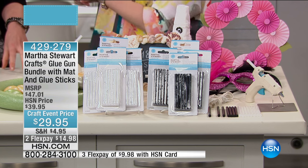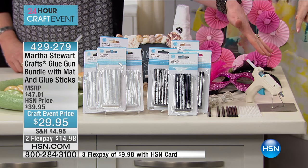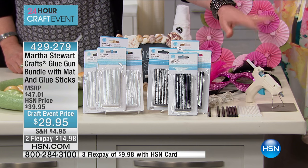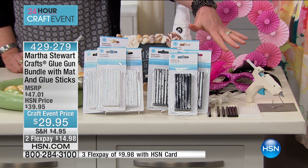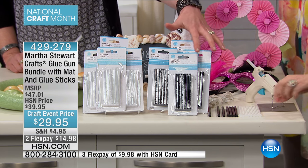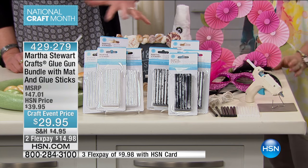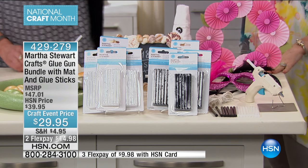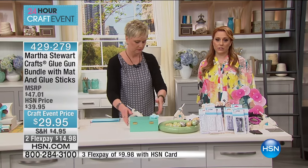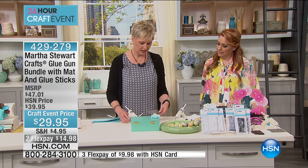You're getting a big bundle. You're getting the glue gun, the silicone drip mat, and the metal stand that comes with the glue gun — which is super important. We originally thought you were getting nine glue sticks, but you're getting 50 white clear glue sticks and 50 black glue sticks. For $29.95, you'd pay that just for the glue sticks. The suggested manufacturer's retail price is $47. HSN card holders can get it home for $9.98 on three flex pays.